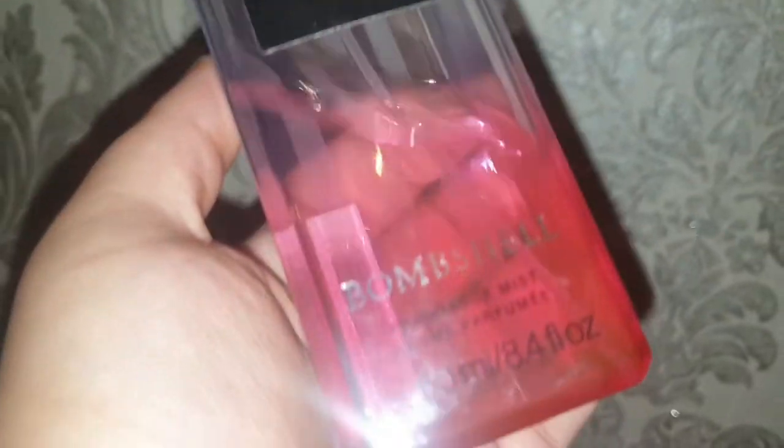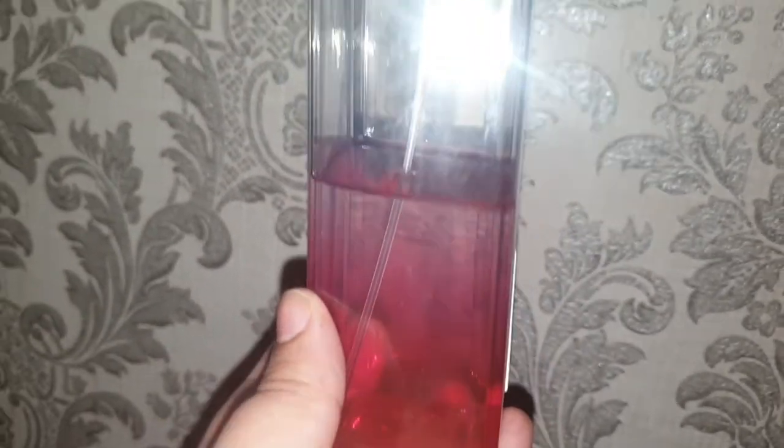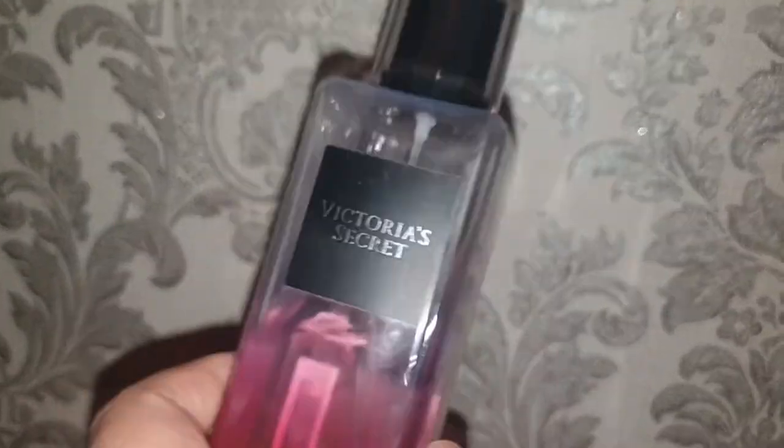Last but not least I use the Victoria's Secret Bombshell body mist — I am in love with this. Some people say Victoria's Secret is expensive, but the items are worth it. Even one pump is more than enough, though I always do more. I've had this one for a long time, use it nearly every day and I'm still not even halfway through it. It's fantastic, definitely recommend it — I think it's one of their best scents.